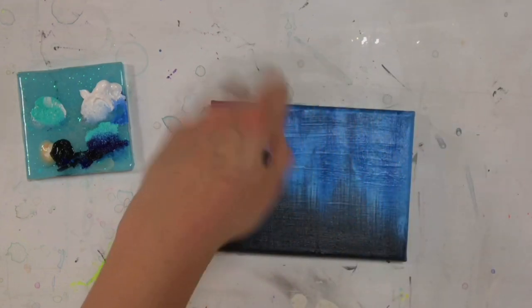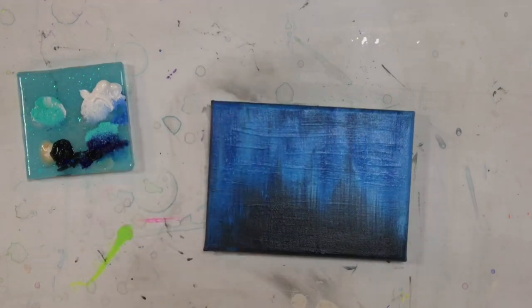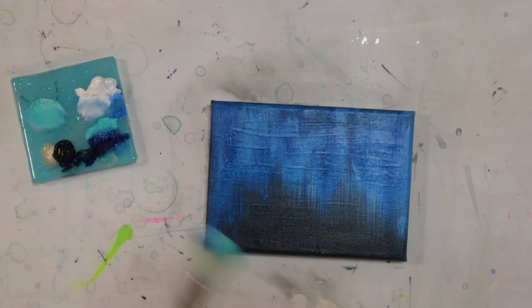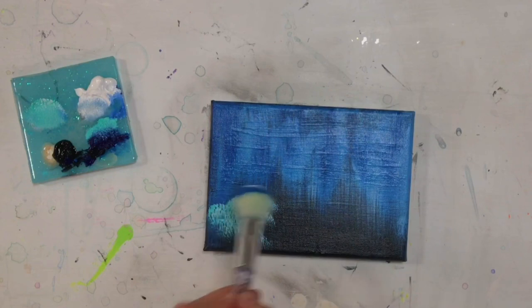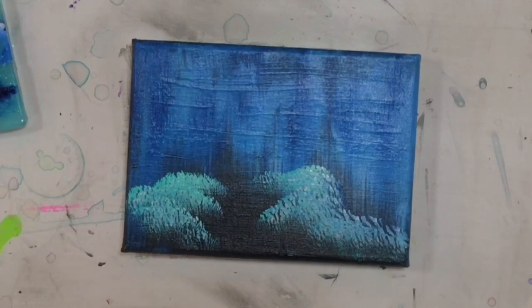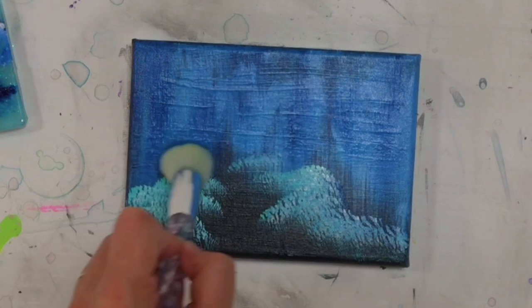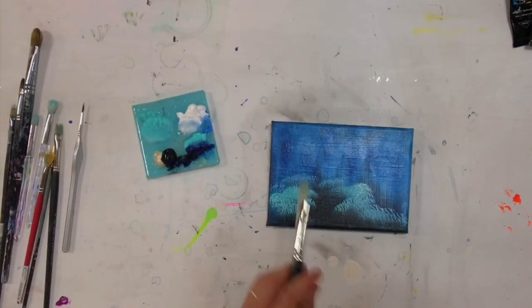Then I'm going to come in with some pretty little bushes down on the bottom. Without washing my brush off, I'm just going to tap right into that white and the turquoise again. Using this same brush, I'm going to push and tap more on the side of the brush than straight up and down. This way I get bushes looking flat on the bottom, like they're resting on the ground. I'll do some smaller ones so they're a little bit lighter in tone towards the background.